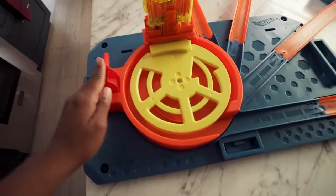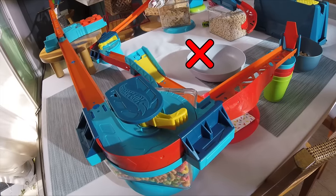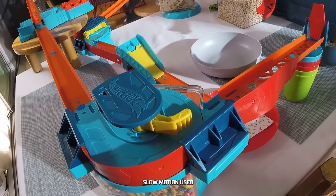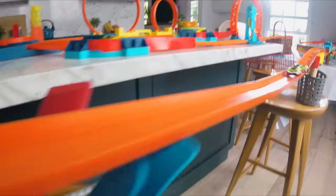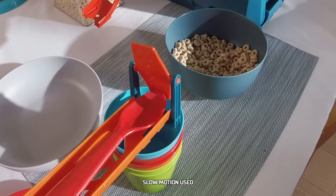Okay, here we go! Whoa, this booster might be too strong. The car needs to have less speed going into this turn. What if I try one of these instead? Alright, let's try it out! Yes! All my breakfast tracks work!